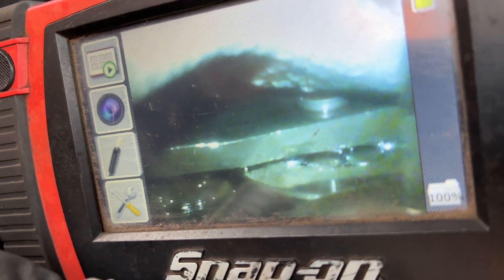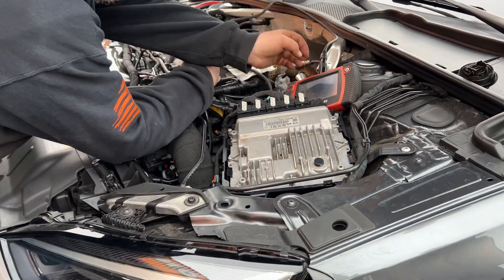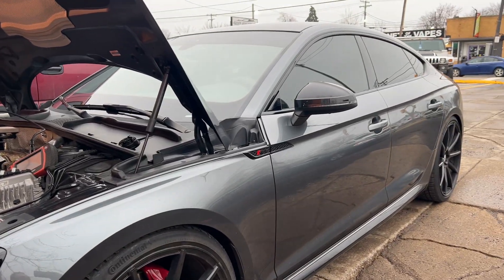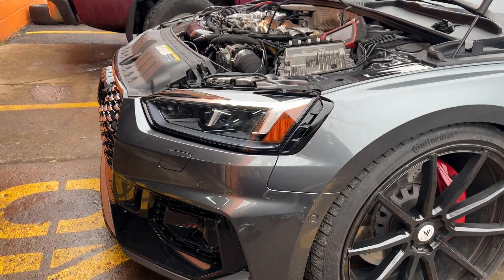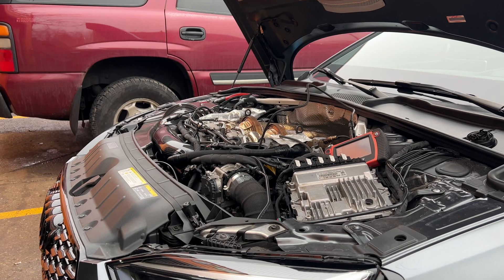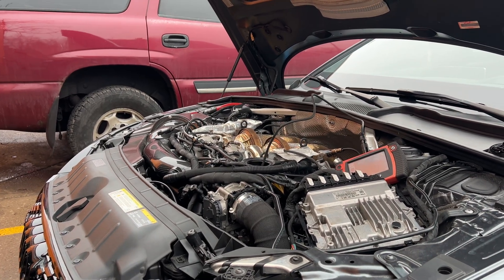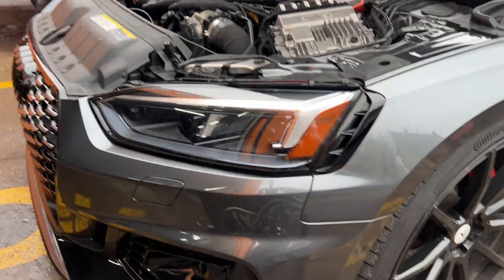So unless any noises get louder or anything gets worse, good to go guys. I'm definitely going to do the carbon cleaning and the Wagner intercooler upgrade that I planned on for this car. Most likely I'm not going to do the rockers unless I see any issues. I might do a little bit further inspection, but for right now, I'm happy — on to the next one.